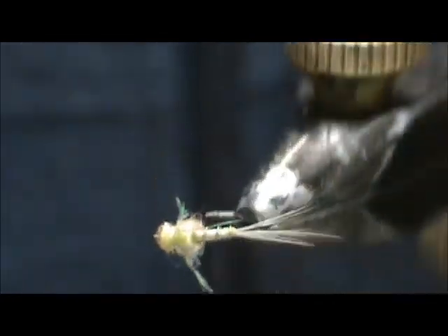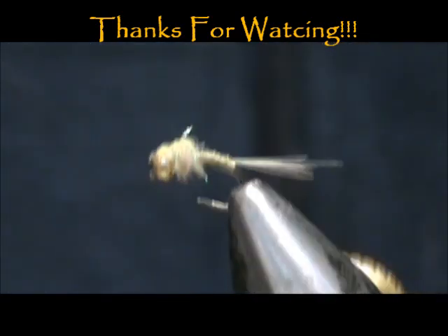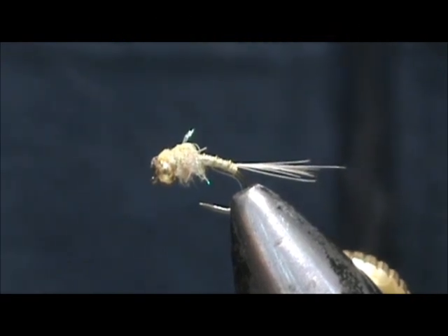Hope that you learned something from this video. Hope you would subscribe to my channel. Please refer me to your friends. Leave comments, questions, suggestions. And most of all, thank you very much for watching my videos.